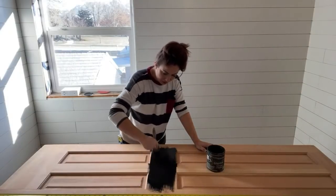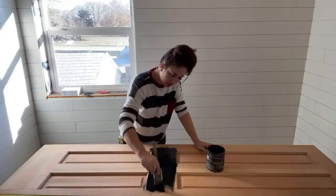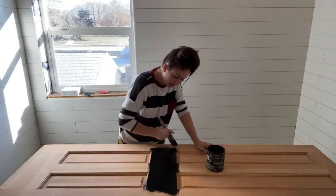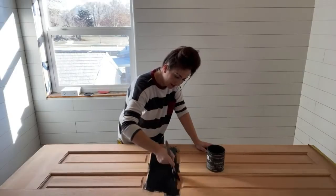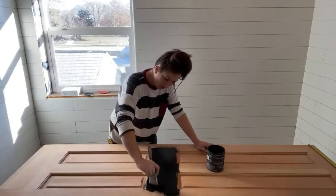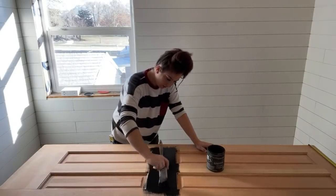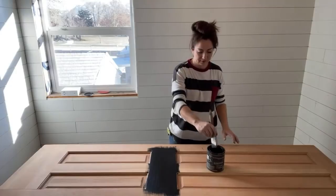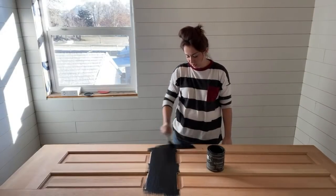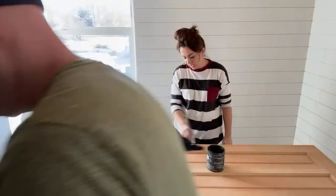That's right at 80 inches. So the measurement is 23 and three-quarters by 80. Make sure the other door is the same — you never want to just hope they're the same.